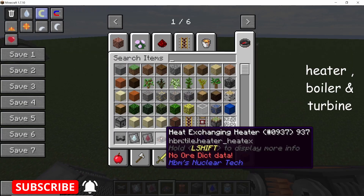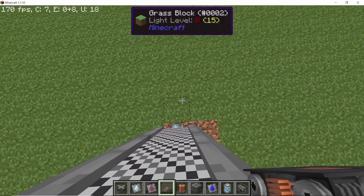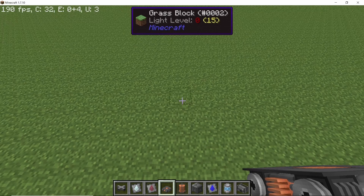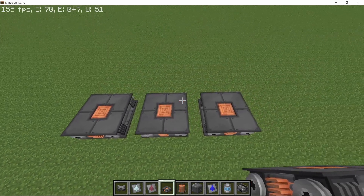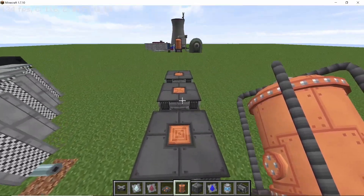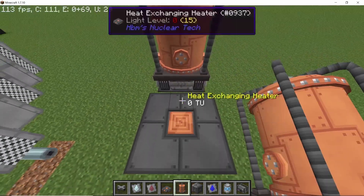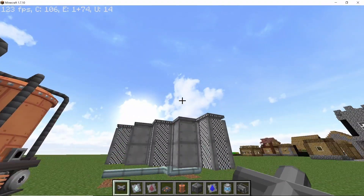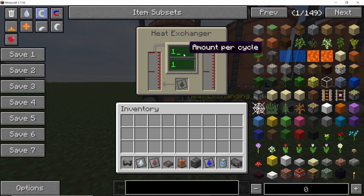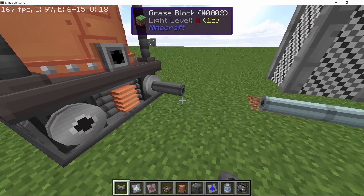For the next phase you will require the heat exchanging heater, the boiler, and the flow gauge pipe for better calibration. Leaving a three-block gap from the reactor, on the fourth block place down your heat exchanging heater, then leaving a one-block gap place down two more. I'm using three for better balancing across every boiler. Place boilers on top of the heaters. The heat exchanger converts hot coolant into coolant, and the RBMK reactor converts coolant into hot coolant — making a closed loop. First, I'll connect the coolant line.